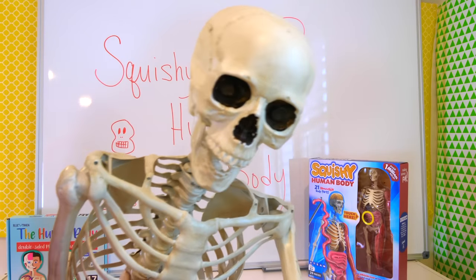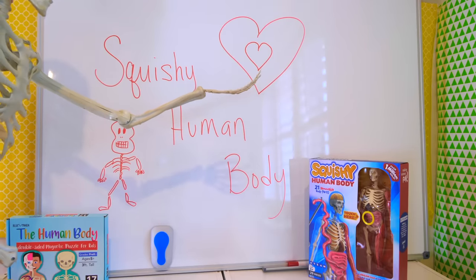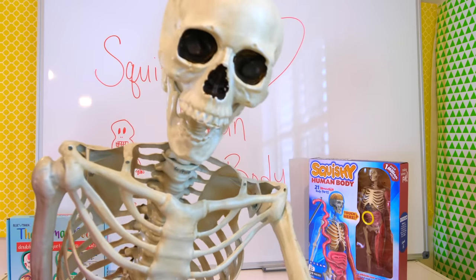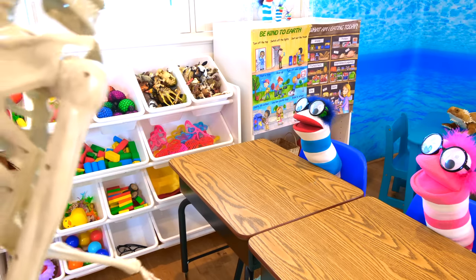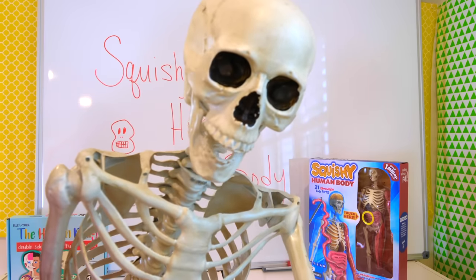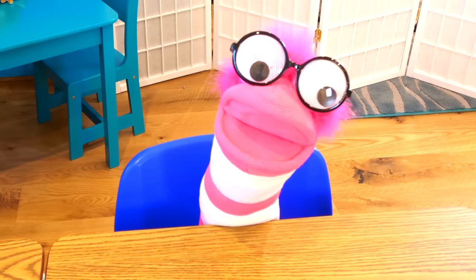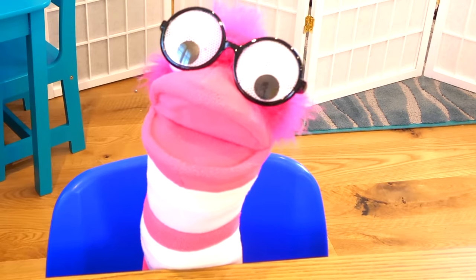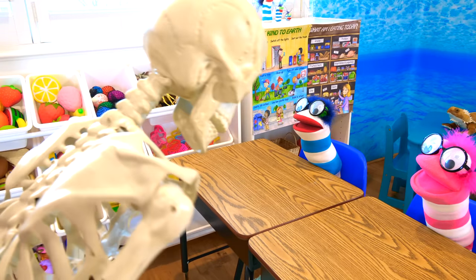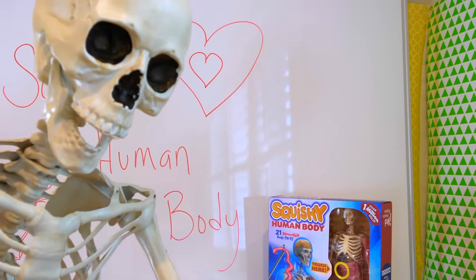Good morning class. Good morning Mrs. Today we are learning all about the squishy human body. Can anyone name an organ in the body? Okay Fizzy. Potatoes. No, potatoes is not part of the human body. Phoebe, you want to take a guess? An organ in the human body. Bananas. Okay guys, you're talking a lot about fruit and vegetables. We're talking about the human body. I think I have something right here that can help us.